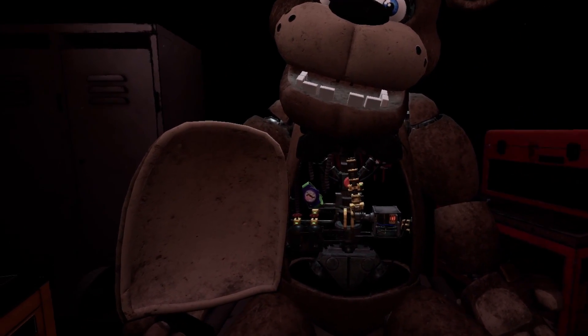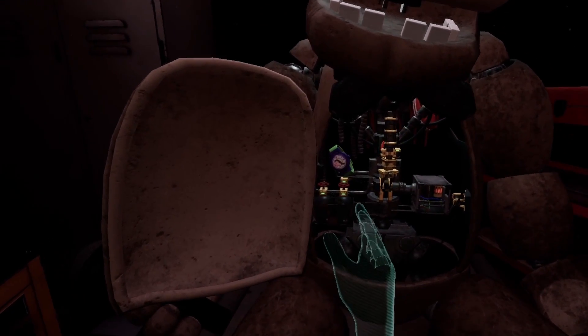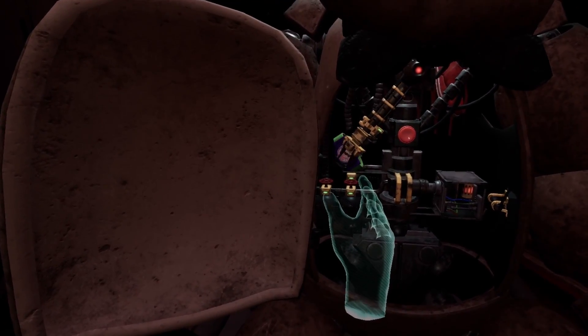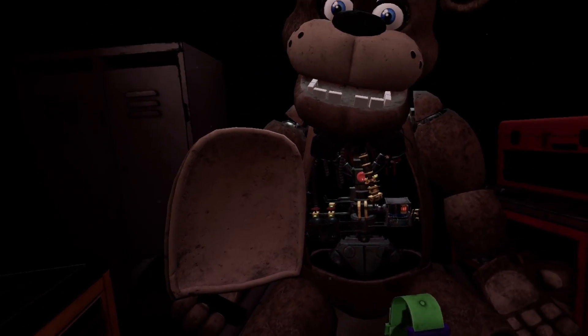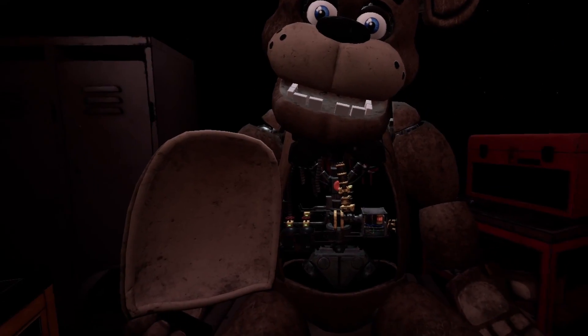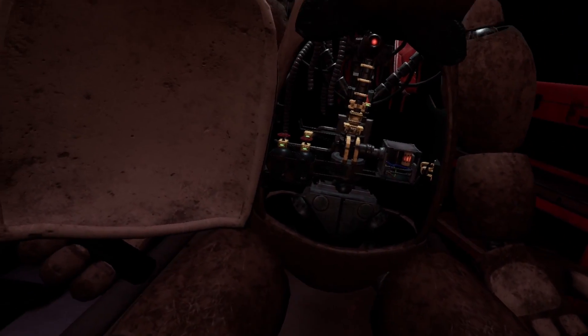Oh, are you serious? Oh my gosh. Here we go. Good job. It appears there is a child's shoe wedged behind Freddy's music box. The music box must be removed before you can access the child's shoe.